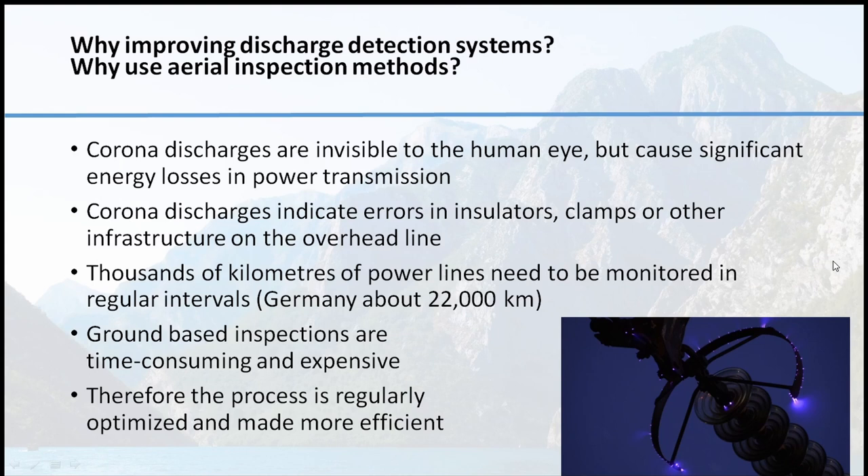Thousands of kilometers of power lines need to be monitored in regular intervals annually or every few years. In Germany alone, the high voltage power lines exceed 22,000 kilometers. Ground-based inspections are very time-consuming, expensive, and in some cases also dangerous in mountainous areas and very slow. Therefore the process has to be done in an optimized, efficient, fast and reliable way.